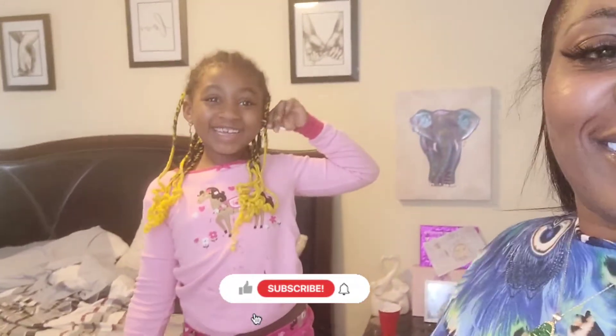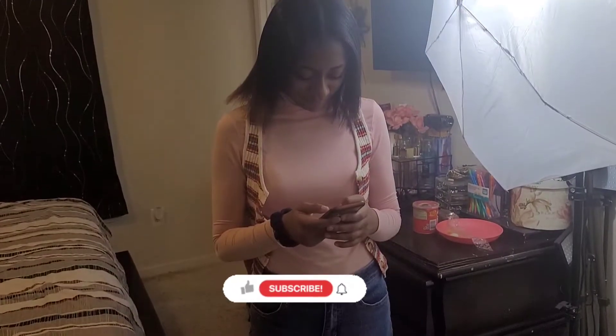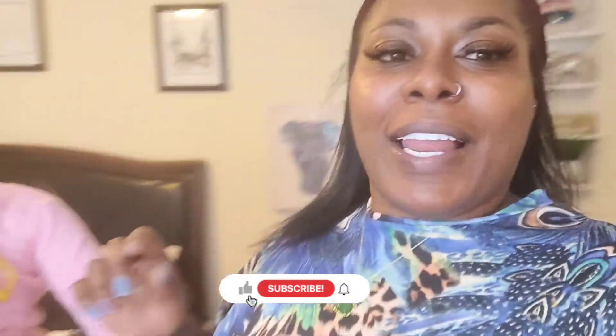Look at my other baby — come on, boo, turn around. She's shy. Stand up for me, baby. Excuse my baby, she's looking a little dirty. We in the house chilling. But y'all — look at my baby growing up. Little lady.